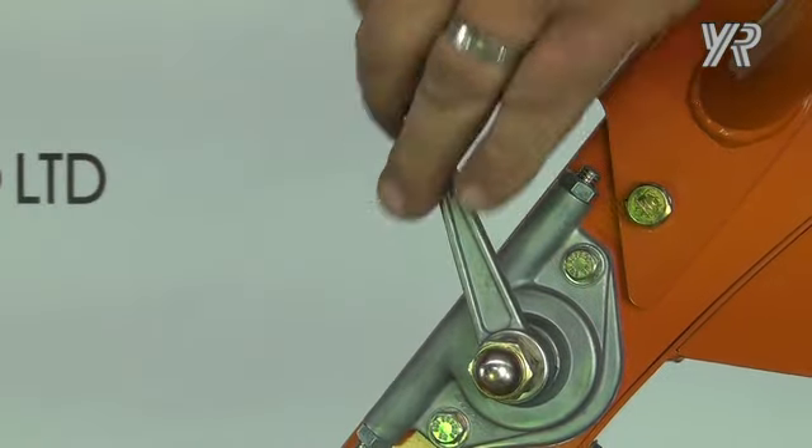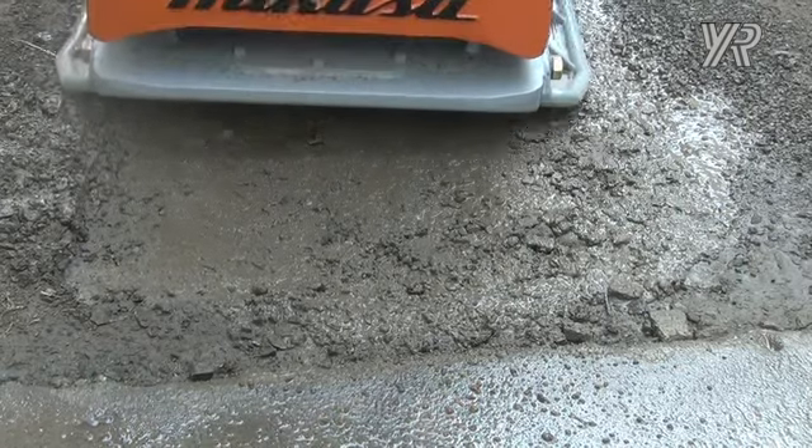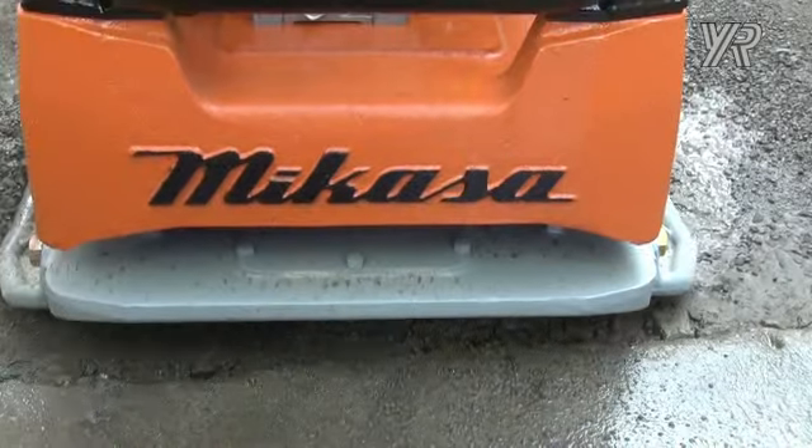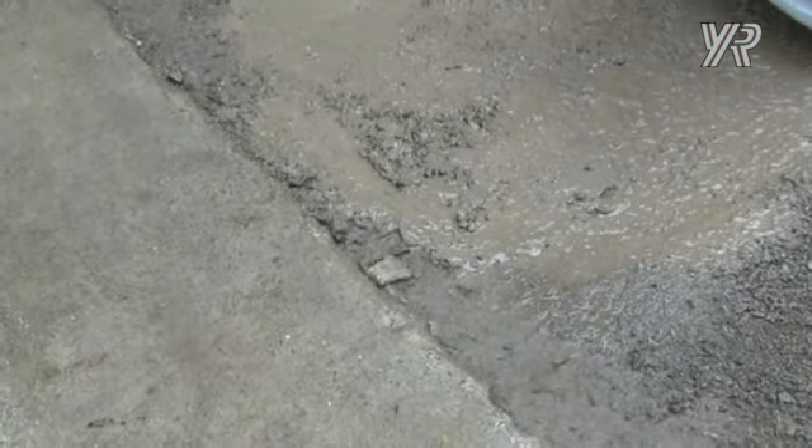Always operate the machine at full throttle. To move the machine, ease the control arm forward or backwards. The further you move the control arm, the faster the compactor will go. The speed is infinitely variable, making it easy to get up close to other objects.